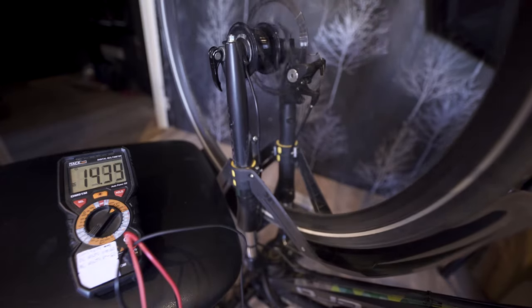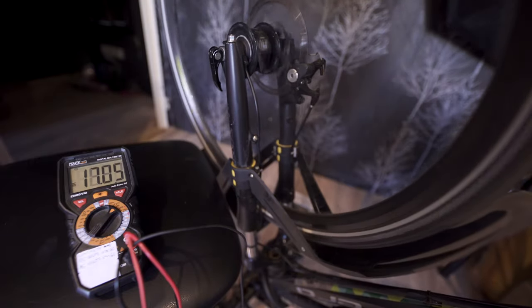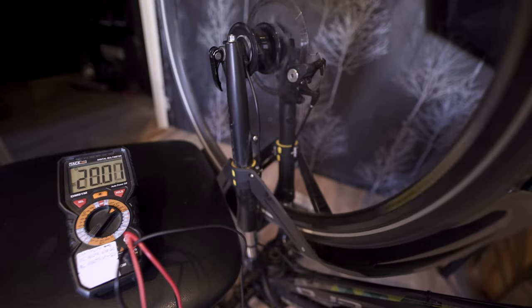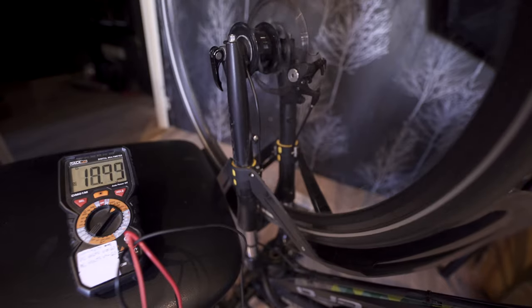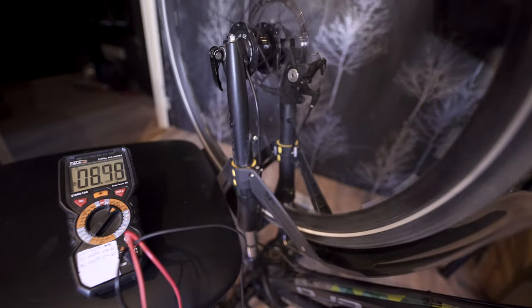Getting roughly 20 volts at pretty much generic speeds. This is like still strolling speeds. This isn't marathon speeds. This isn't really really fast. This is normal speeds. And then if I let it slow down.